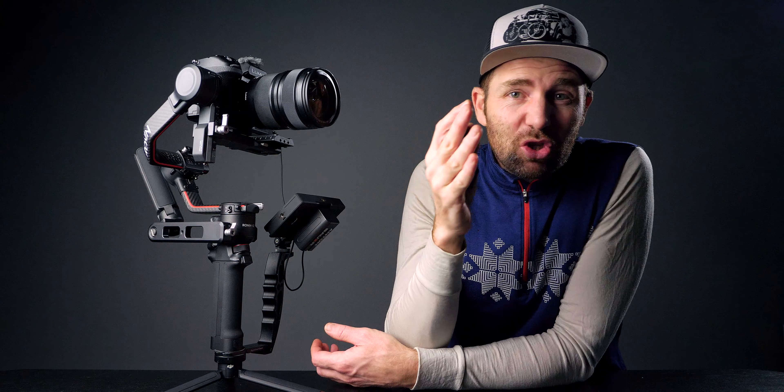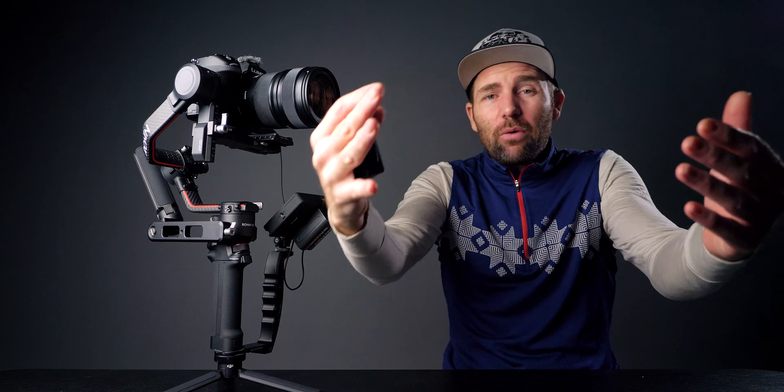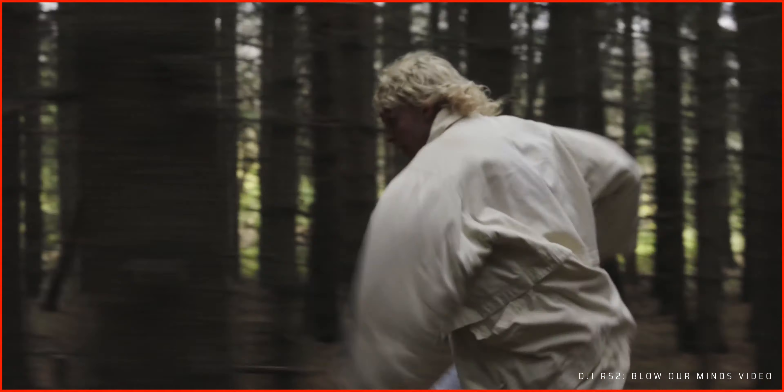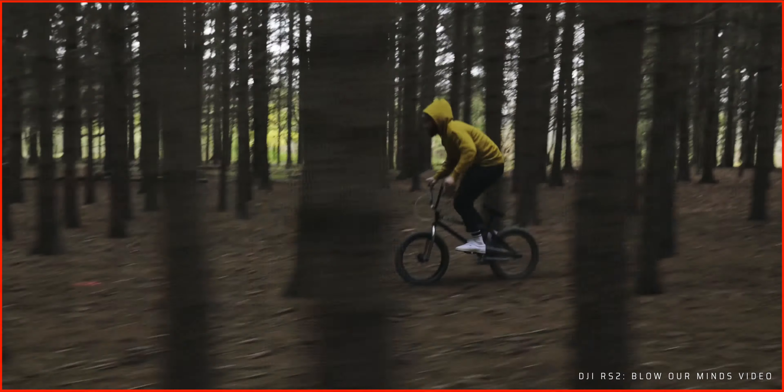They also used the Raven Eye to auto-track their talent while operating the gimbal. This is a great way to get shots where the operator can't see the framing because he's either too far away from the gimbal or running at full speed trying to catch up with the talent. Alright, let's move on to the gimbal setup.